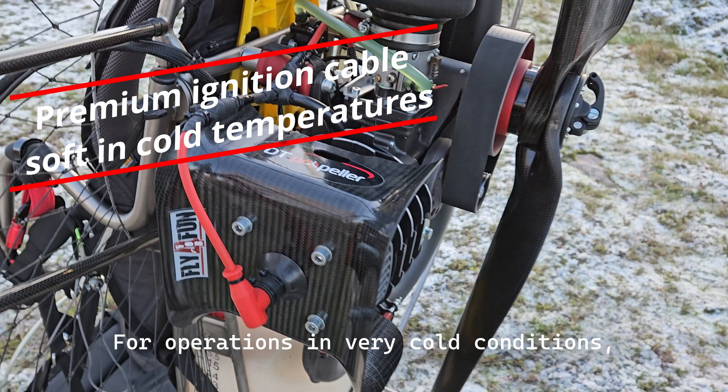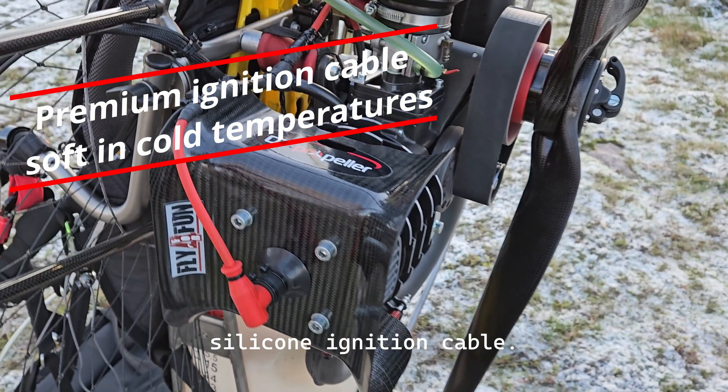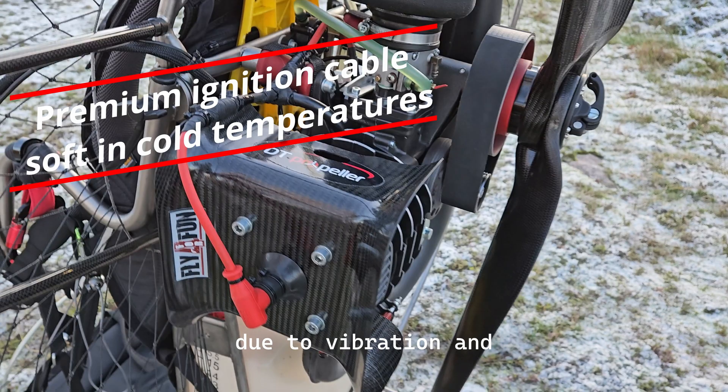For operations in very cold conditions, the ignition cable should be replaced with a premium silicone ignition cable. Standard cables may become brittle and fail due to vibration and temperatures below zero degrees Celsius.